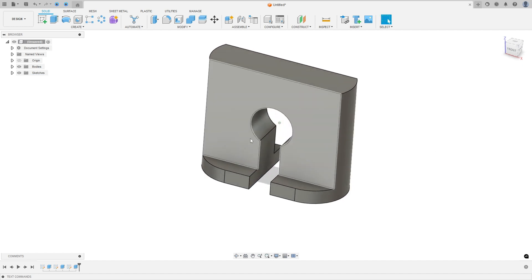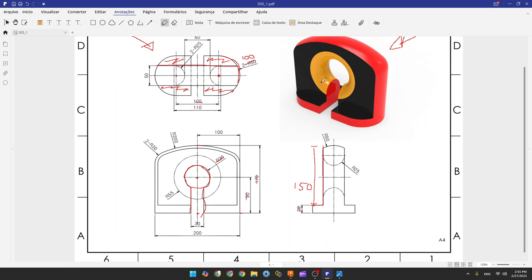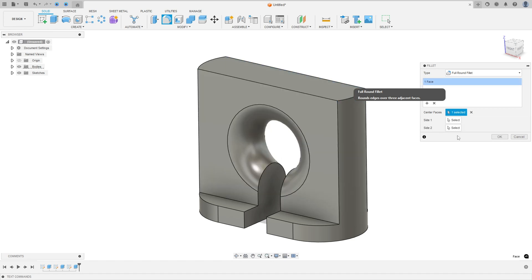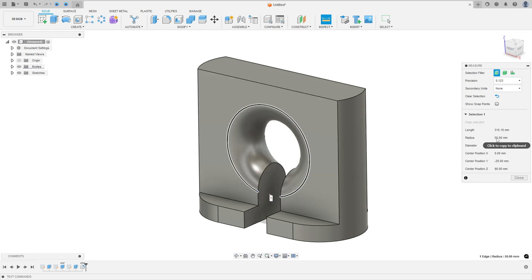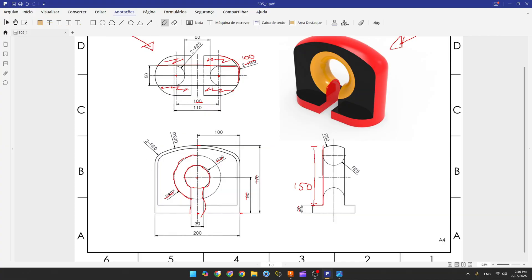We made this cut. Now we need to create a full round fillet. The geometry of this arc is 55 millimeters. Go to Modify, select Fillet, set the type to Full Round Fillet, and select this face. Press OK. Let's verify — go to Inspect, select Measure, click on this arc, and the radius is 55 millimeters. Correct — 55 millimeters here too.